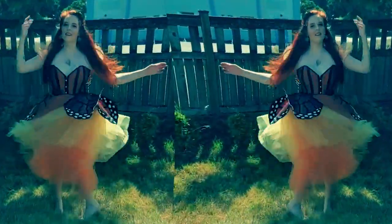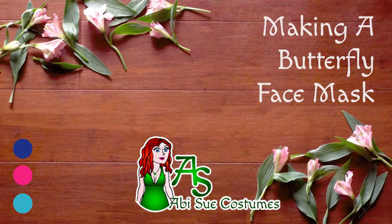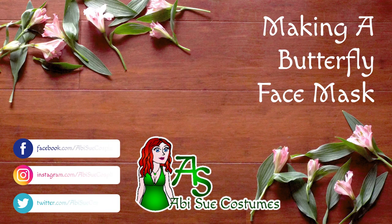Oh no, I can't leave my backyard in my new costume without a mask. Hey everyone, it's Abby! Let's make a monarch butterfly mask for my fairy costume.